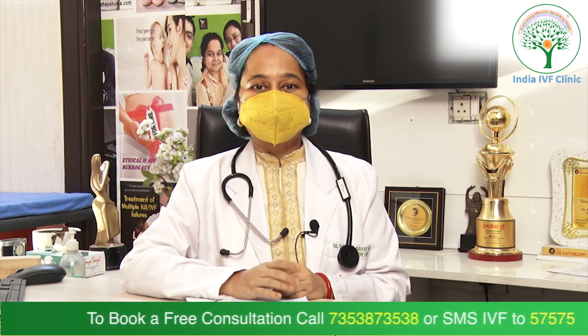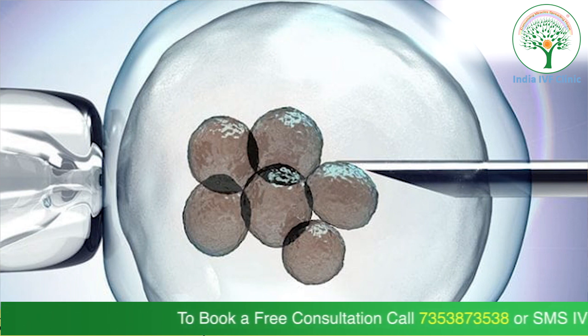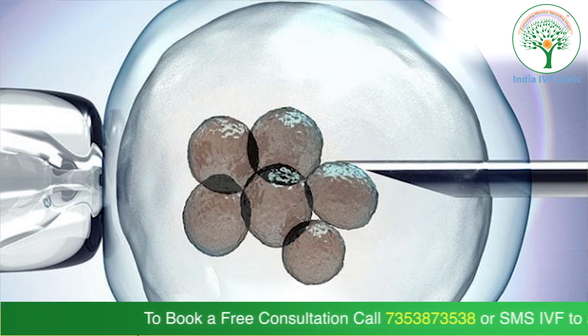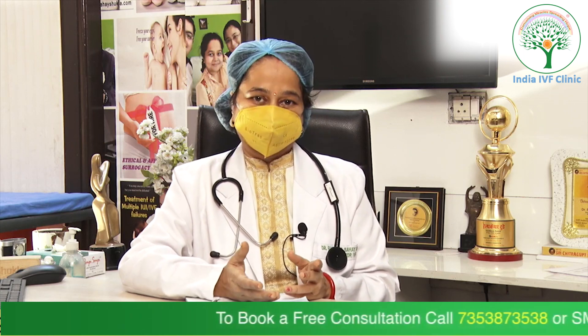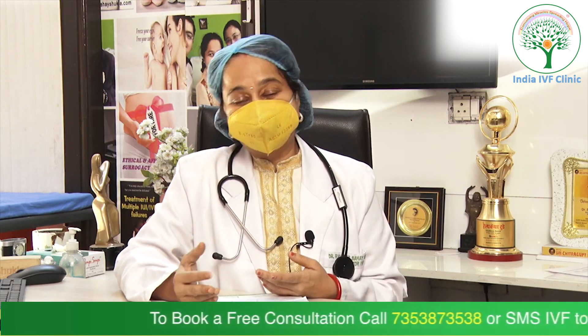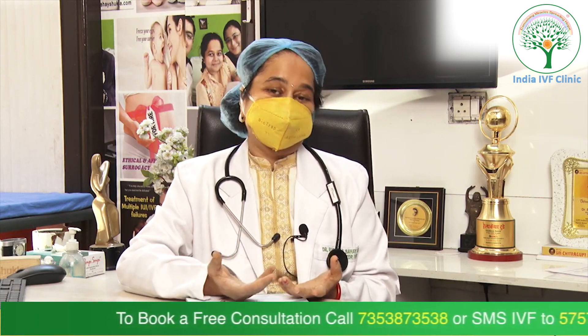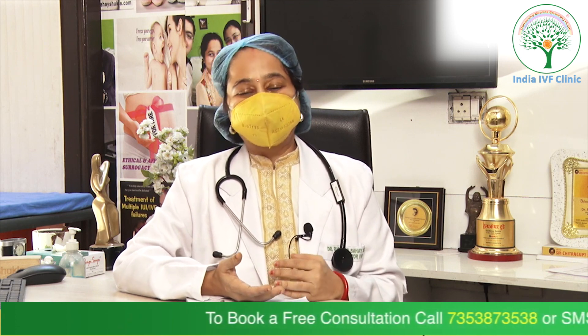Embryo glue can be used in all IVF patients, irrespective of the cause of their infertility. IVF is not a hundred percent successful, and embryo glue can be used in surrogates as well, since transferring in a surrogate is also not hundred percent. To improve the implantation rate, we can use it in all IVF patients.